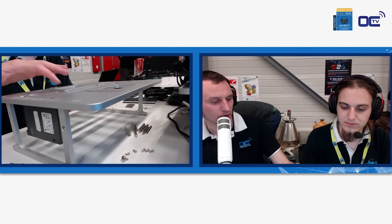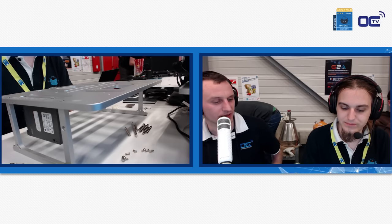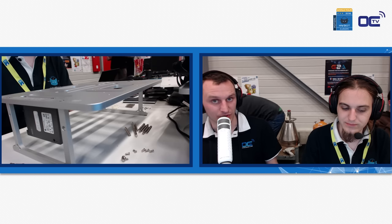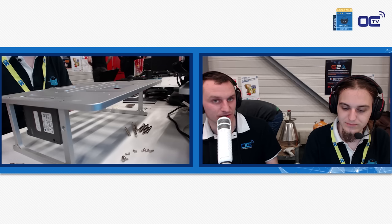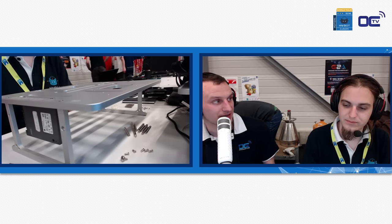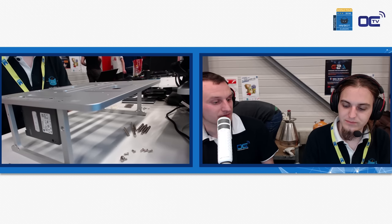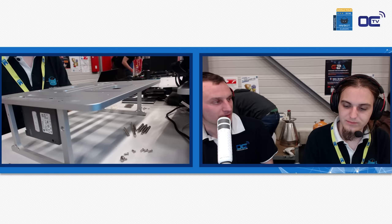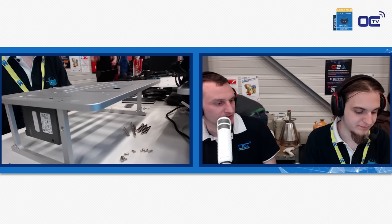Regarding design, it's all smooth and well-rounded. We have to acknowledge that this is the work of Stricom — these guys know how to design this kind of case. They know exactly how to design very high-end and good-looking products.